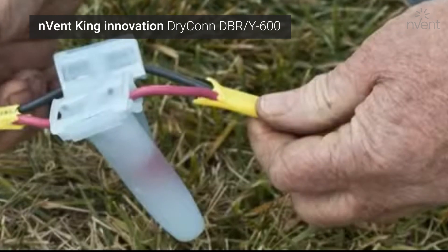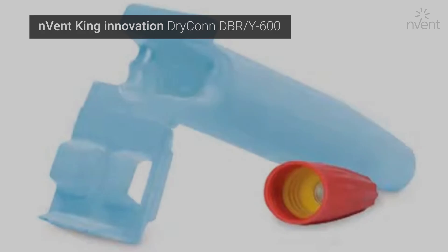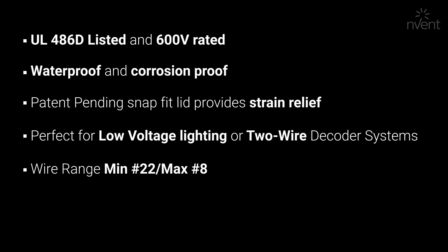To install your DBR/Y 600, simply strip wires to the appropriate strip length and twist on the Gorilla Nut cushion grip wire connector. Then insert your splice into the silicone-filled tube. Our special silicone will never harden, which allows your connections to remain waterproof and functional.